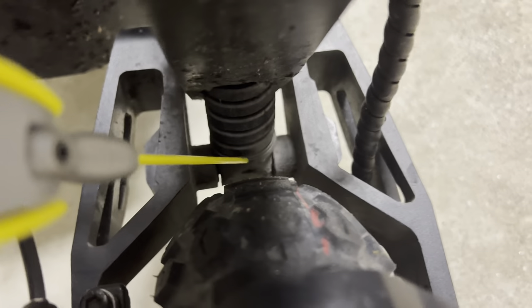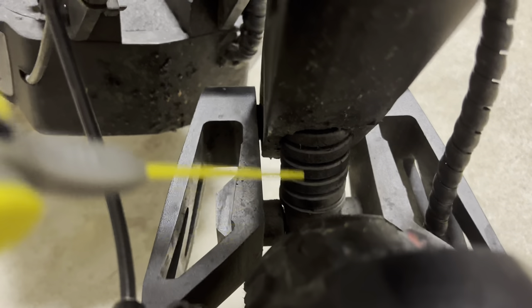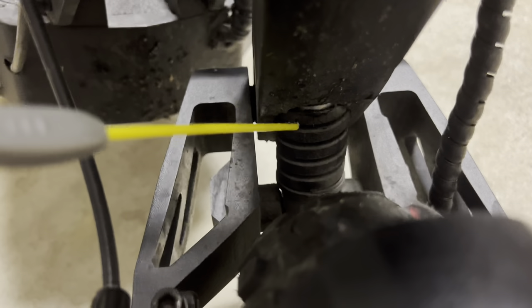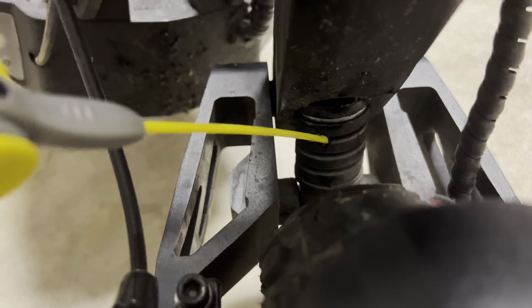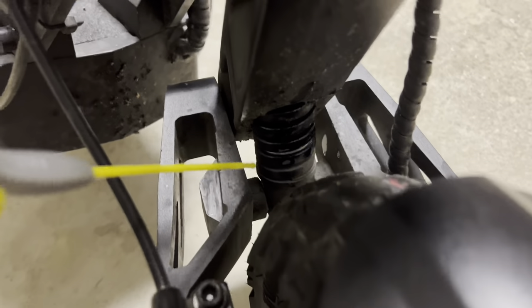What you're going to want to do is look in between these two little sidings over here and the spring. You're going to want to fill in the spring — there are about six gaps. Hold for a couple of seconds in each gap until it's almost leaking. It's okay if it gets on the ground; if you don't want it to stain your garage, just put some cardboard under it.